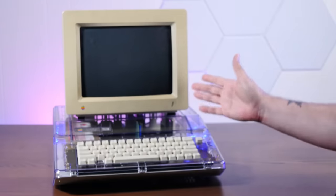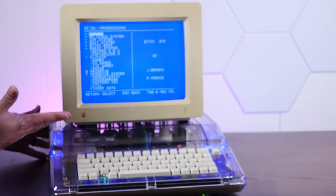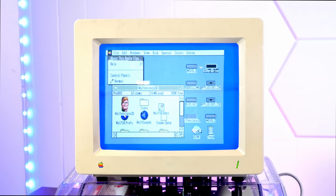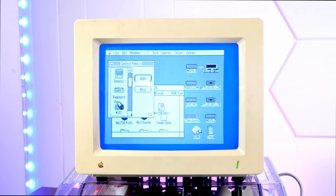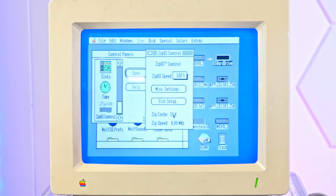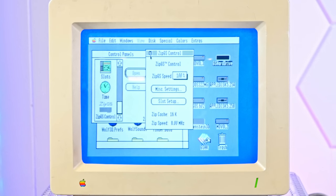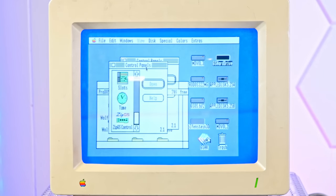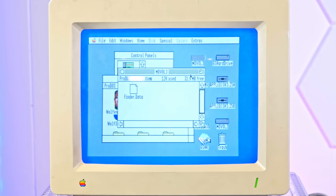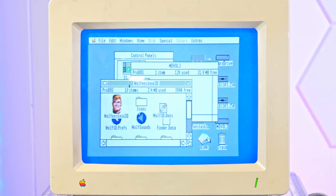Stealth Apple IIGS accelerated first boot — hopefully. It's alive! Here we are booted into what should be eight megahertz, and we can check that in Control Panels because this install has the Zip GS control panel. Eight megahertz, but only 16K of cache. I thought there was more than that, but that's okay. And yeah, I can already tell these windows are much more responsive — not amazing, but compared to what they were, they are noticeably faster in window redraw. Very cool.